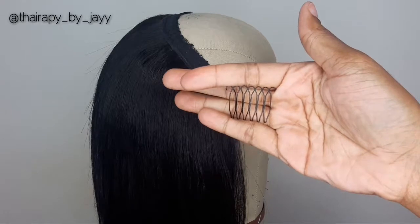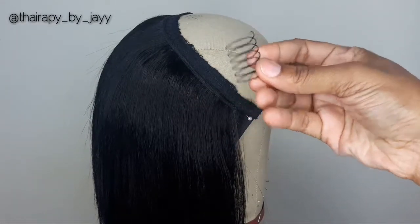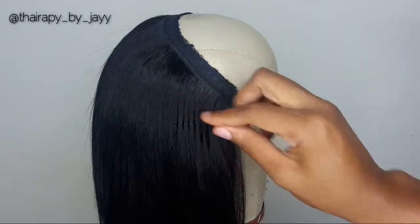This is a better look at the spring wig clips. They actually do look like springs and they're easy to apply — you just slide them right in.